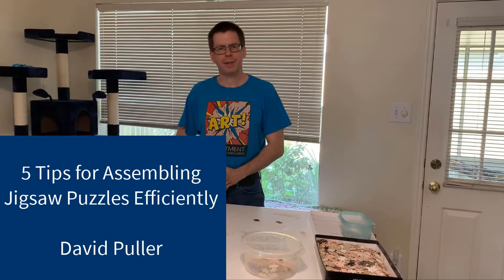Hi, I'm David Puller, a librarian at Lone Star College, North Harris Library. Today for Tabletop Thursday, I'm going to give you a few tips to help you more efficiently assemble a jigsaw puzzle.